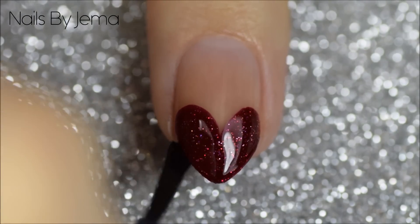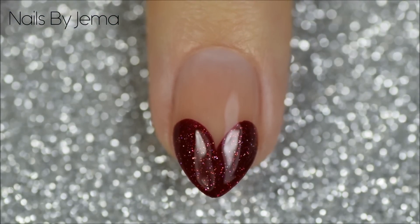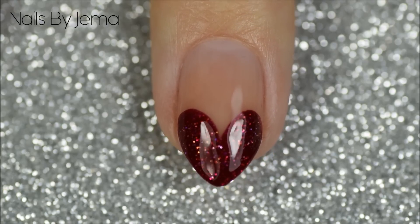This design obviously looks the best on round, oval, stiletto or almond shaped nails, but can always be reversed and applied to the cuticle on square or squoval nails. If you like this design, please give it a thumbs up below and don't forget to subscribe.